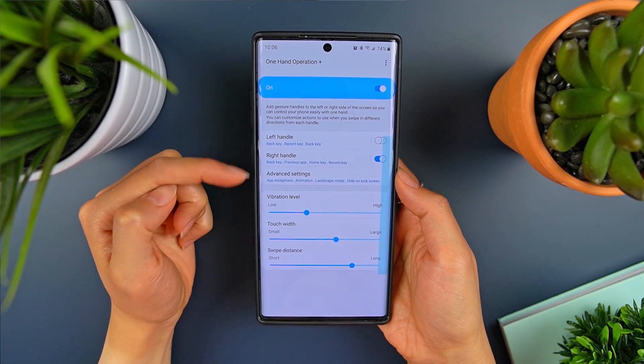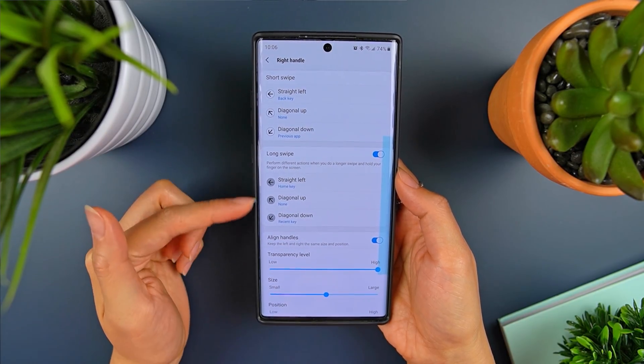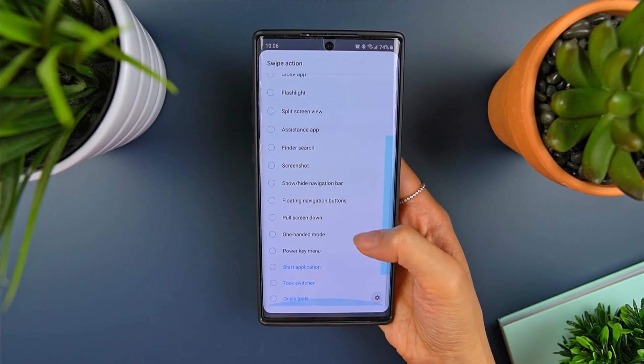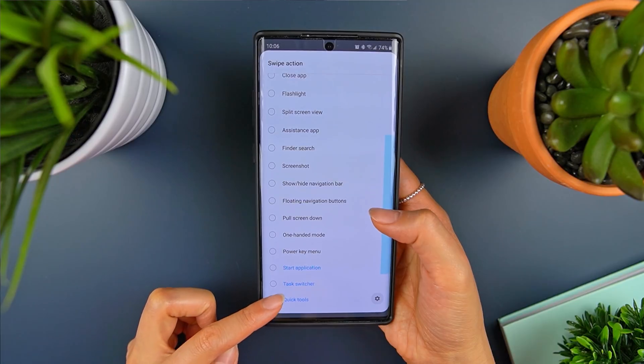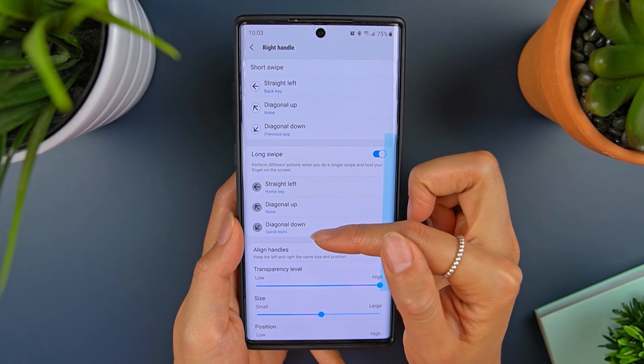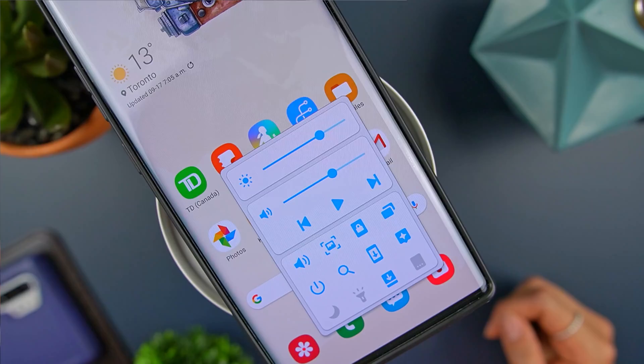Once you load up One Hand Operation Plus, navigate into your preferred swipe direction and scroll all the way to the bottom. The last option should be Quick Tools — select that and you're good to go. In my case, I have it set to a long diagonal down swipe, so let's do that gesture and voila! These are the new Quick Tools.